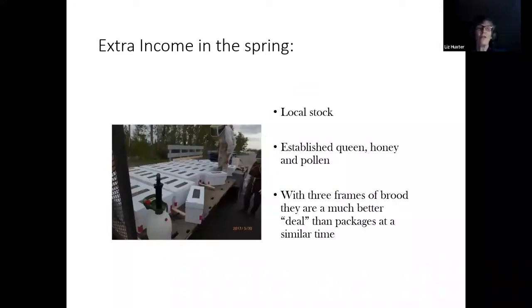So you've got some extra income. These are nucs we sold — looks like end of May, first part of June, we took these up north and sold them. We promise four-frame nucs with three frames of brood — we feel they're a much better deal than a package for a lot of reasons.